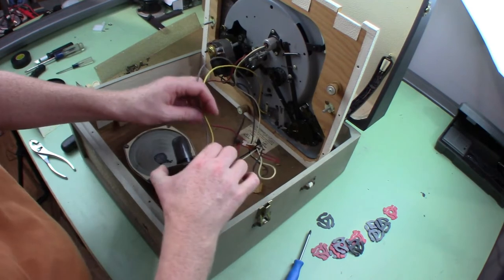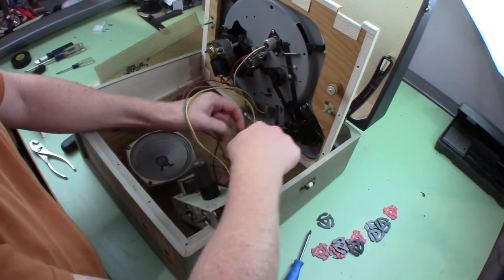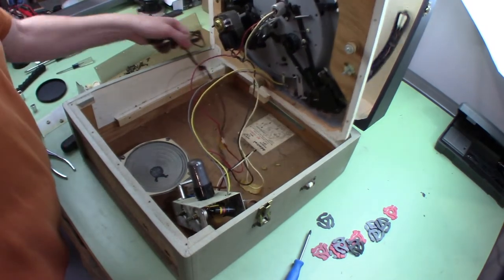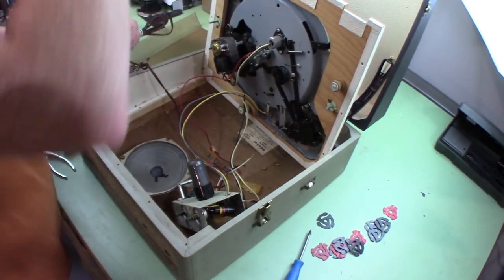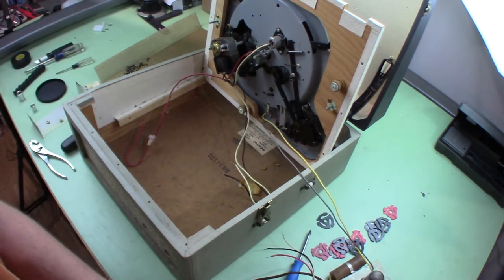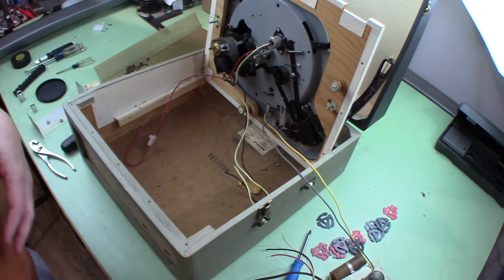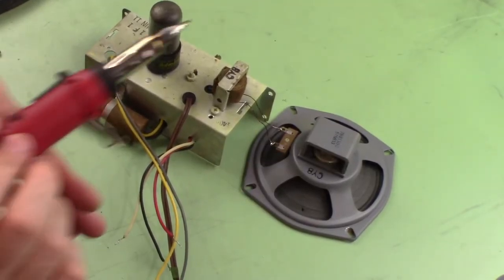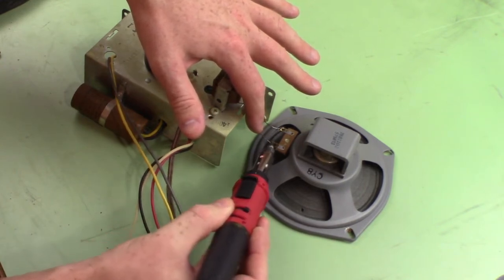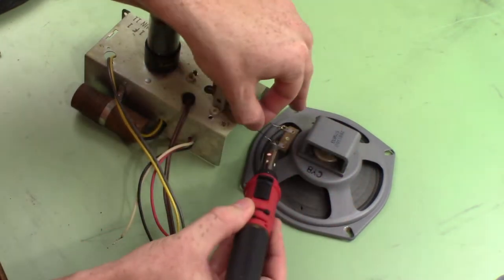Almost got it apart — these two wires here are soldered in, and there's the power cable. I'll desolder these two wires and then we'll have the amplifier separate from the chassis. I'm going to go ahead and remove these wires from the speaker just because they're short and kind of fragile. We can hook up some jumper leads while we're diagnosing it and solder it back together when everything's working.